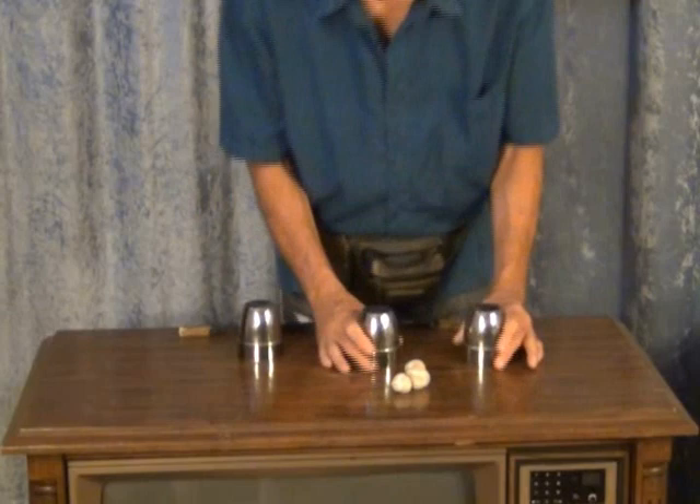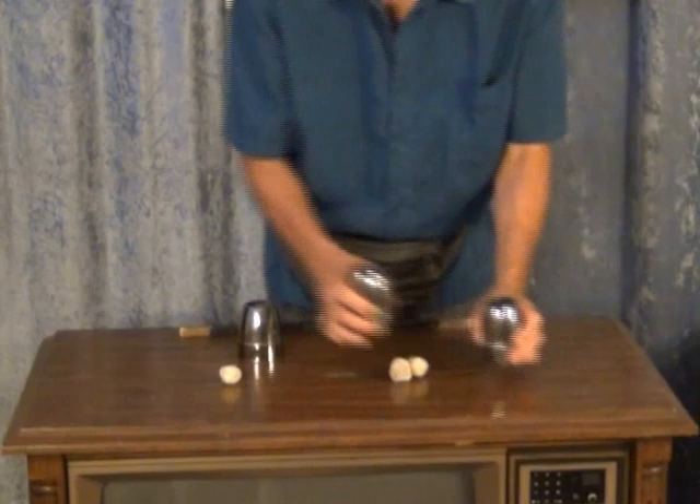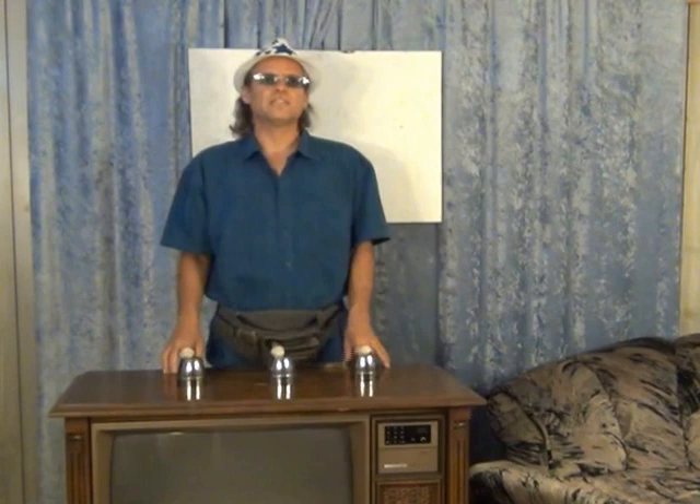I'll press reverse, do that trick backwards. Now I'm going to have all three balls fall on top of the cups, and I will do so without actually touching them. And so you know, there's absolutely no camera tricks. Everything you see here is exactly what you would see as if you were at home watching this on television. We're going to take this first ball off the table and place it into the pouch.